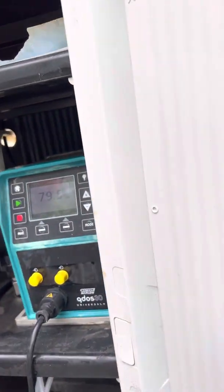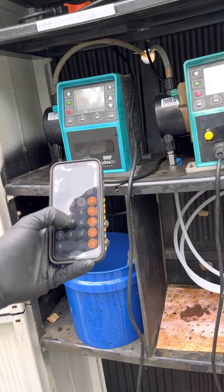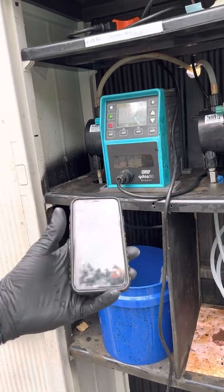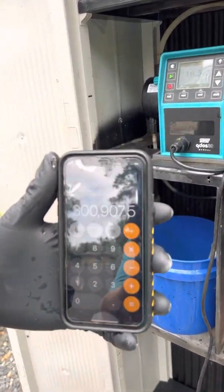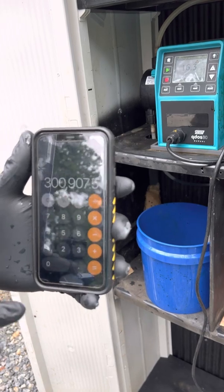To find out how many mils that is in an actual day, you do 79.5 times 3,785 — which is how many mils there are in a gallon — and that equals 300,907.5 mils that this pump should pump in an entire day.